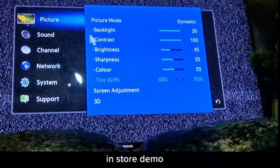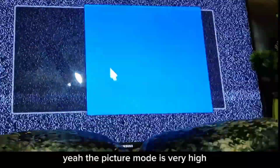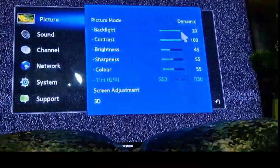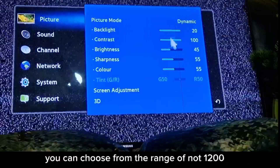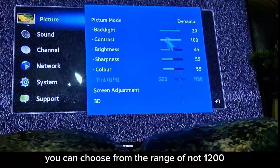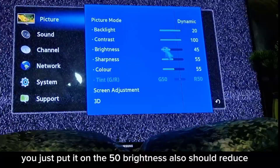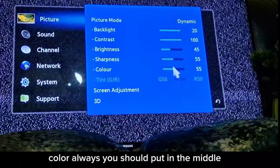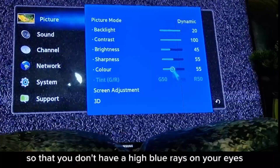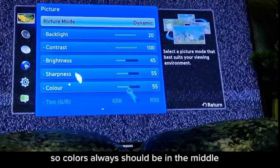In store demo mode the picture mode is very high — dynamic is on 20. For home use, I recommend keeping the contrast ratio under half. Reduce brightness for your eyes and your children's eyes. Color should always be in the middle so you don't have high blue ray exposure.